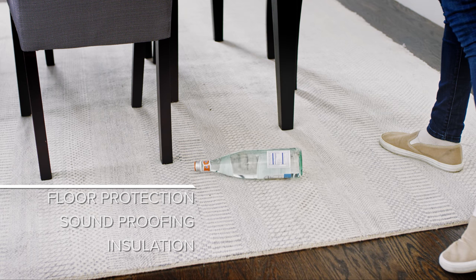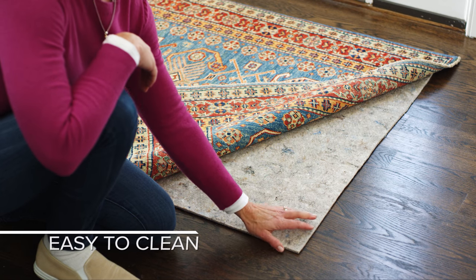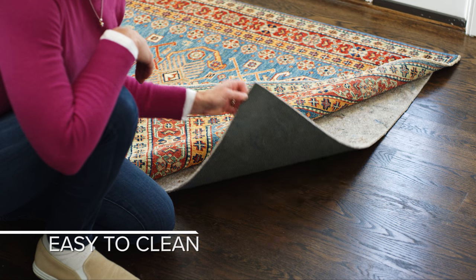It provides soundproofing, insulation, and helps reduce everyday wear and tear on rugs, prolonging their look and life. It's also easy to clean — just wipe with a damp cloth as needed.